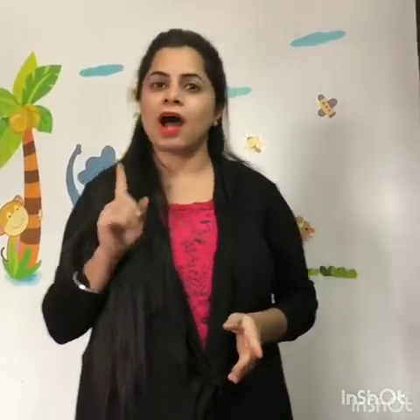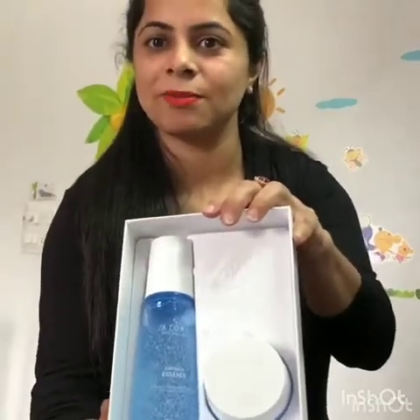As I promised to you that I will definitely give you a review of Atme products. So today I am making a video for one product from them — a product which is a very talk of the town. This is Atme Hydra Brightening Set.